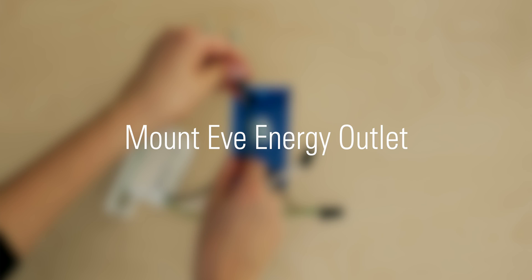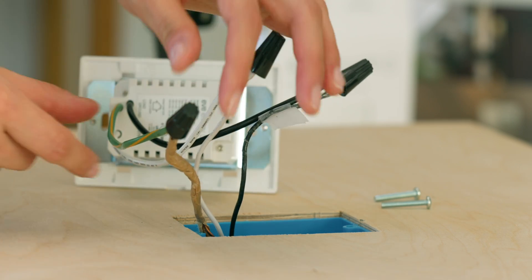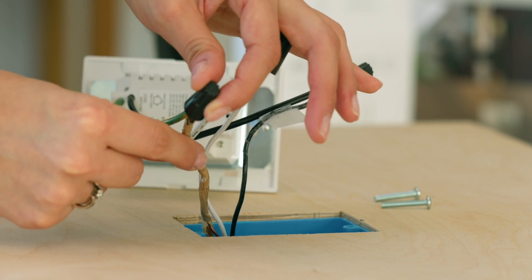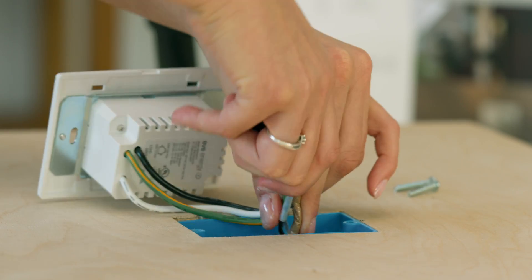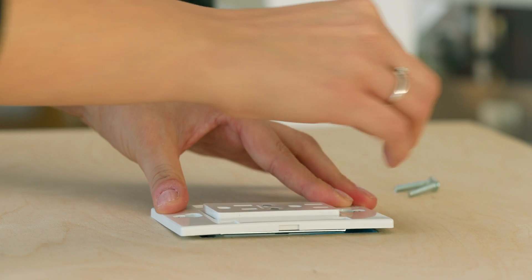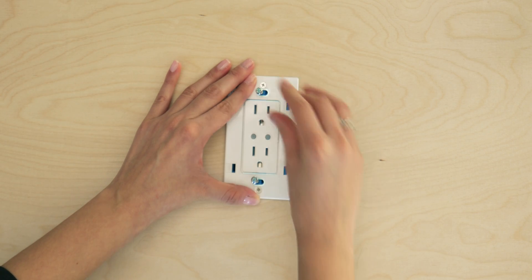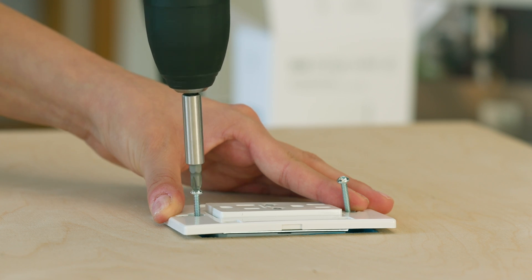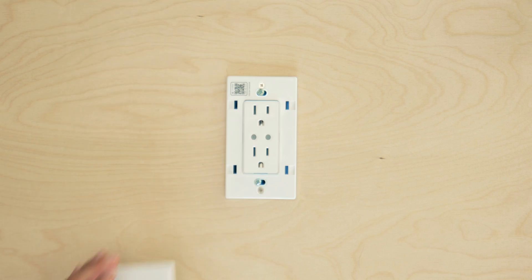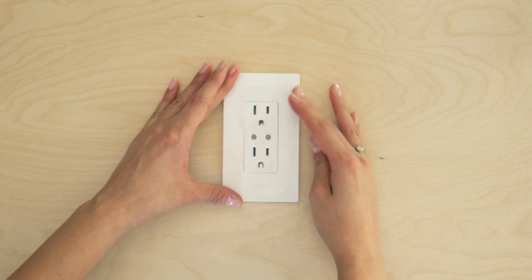Mount EVE Energy Outlet. You're almost done with the installation. Check that all connections are secure and then carefully tuck the wires back into your switchbox. Screw EVE Energy Outlet into the wall. If you want to use your existing wall plate, remove the snap plate of EVE Energy Outlet. Otherwise, snap on the included faceplate.